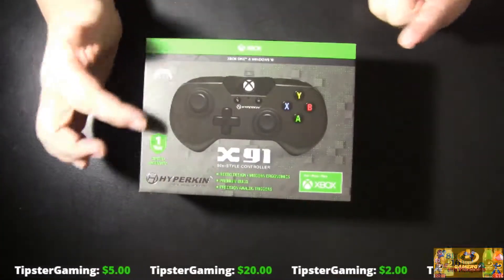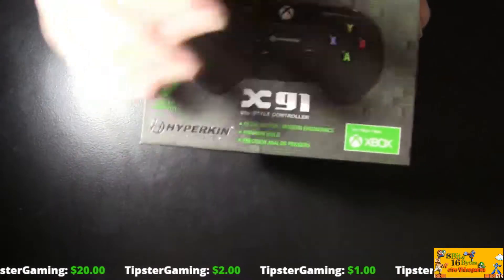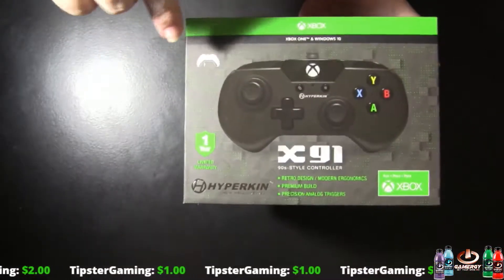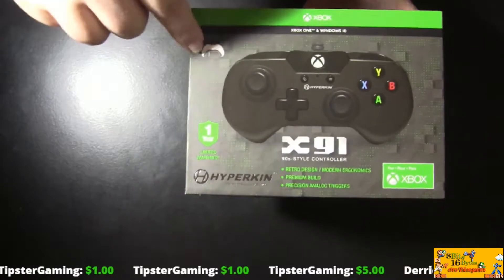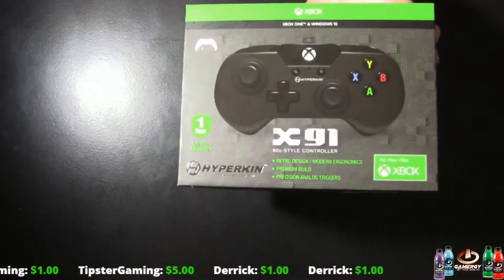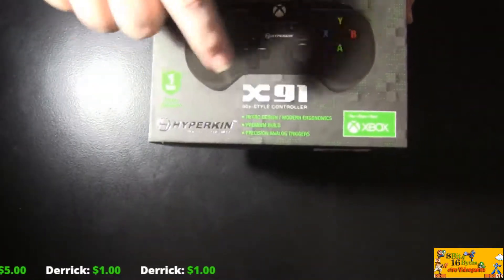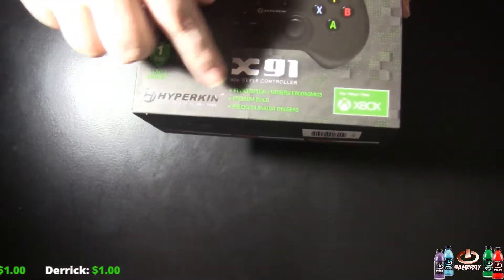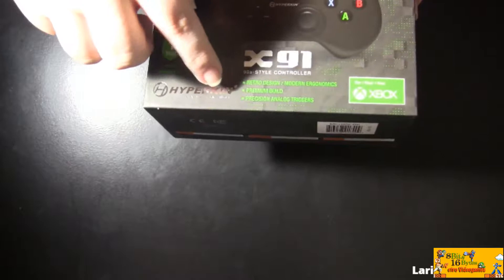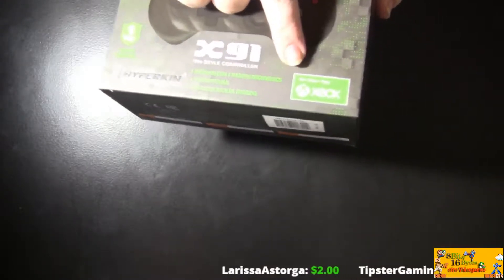Let's take a quick look at the box. I love looking at boxes. The main image you will see is the front, which shows the style of the controller. It does have a thing for headsets. You've got your Xbox logo, Xbox One and Windows 10, one year limited warranty, the cool Hyperkin logo in gold — love how they do that. It says X91 90-style controller, virtual design, modern ergonomics, premium built, precision analog triggers.